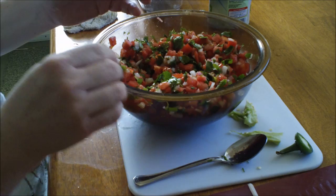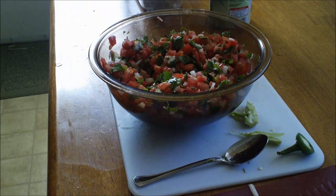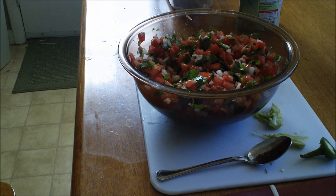Delicious cilantro, lime, onion, tomato, and jalapeno pico de gallo — try it my friends and let me know how you like it. Make sure you comment below, and if you're not subscribed, subscribe because it's worth it to have good food and good things to watch. Until next time — talk to you later!